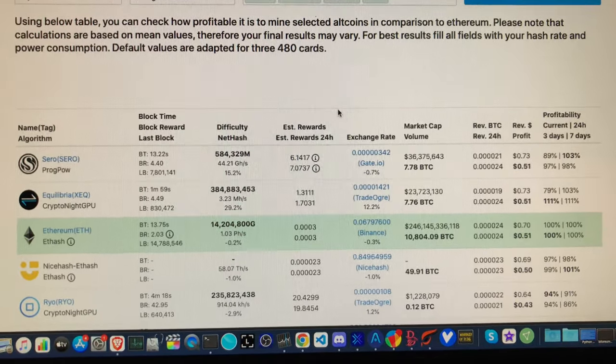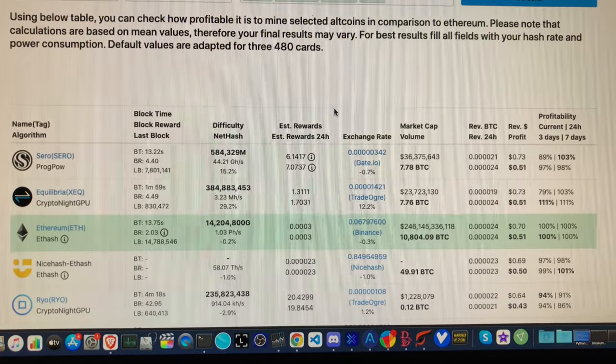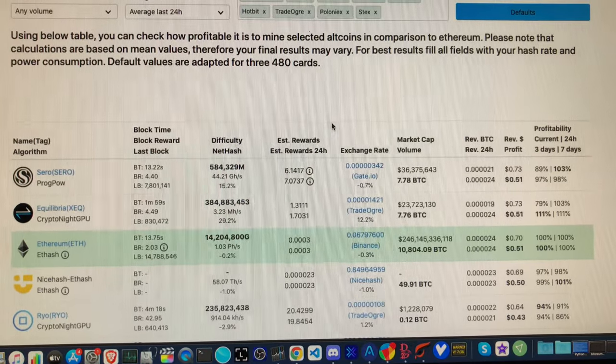They're all getting about the same, so I'm just going to keep mining Ethereum on that card. I ran it by itself just out of curiosity to see what an older 1660 Ti in a laptop could get. So there you go — 70 cents a day, not counting electricity. I'm out, thanks.